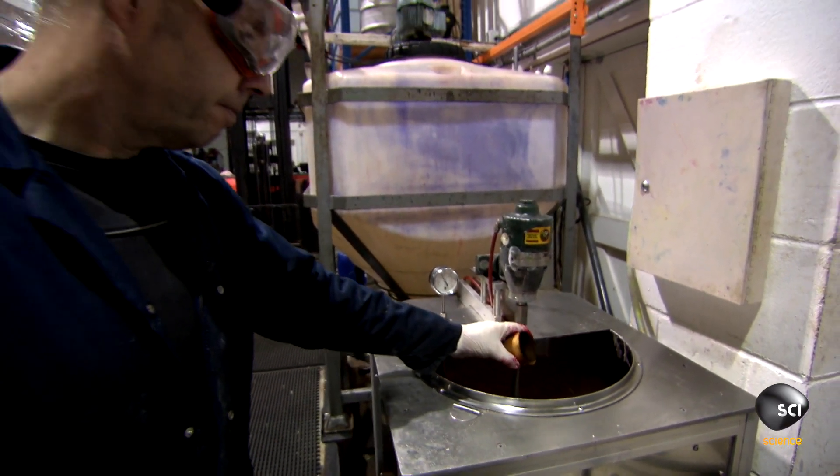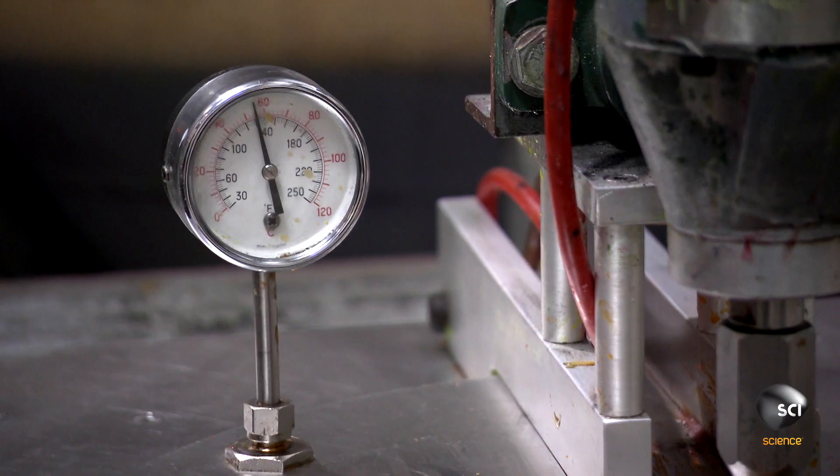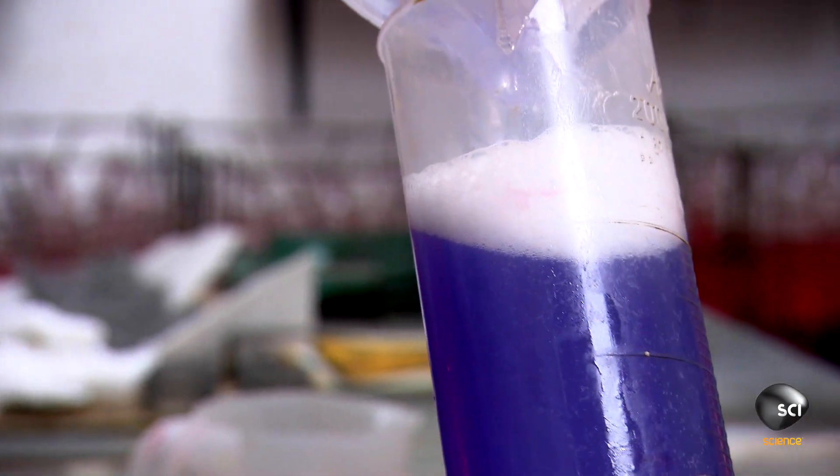For lamp 1,000,001, Allen starts with the lava, or wax, which he warms to 104 degrees Fahrenheit. Next, he mixes the master fluid — a secret blend of chemicals, dye, and water.